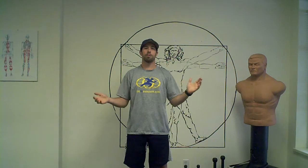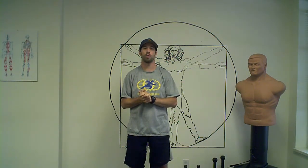Hi Devin and Running Room clinic participants. Thanks for coming out to last night's injury prevention talk with me. I just wanted to give you a quick rundown of some of the things we went over.